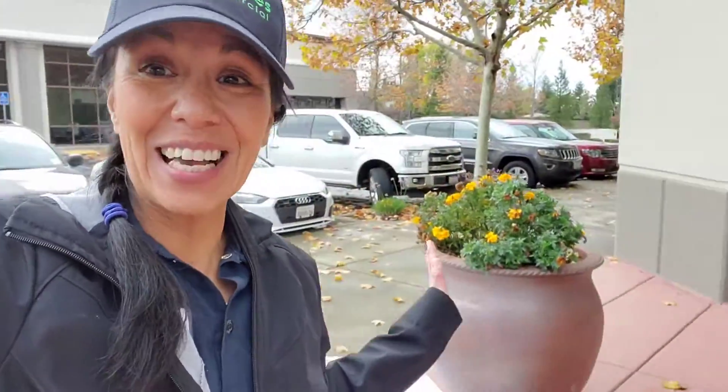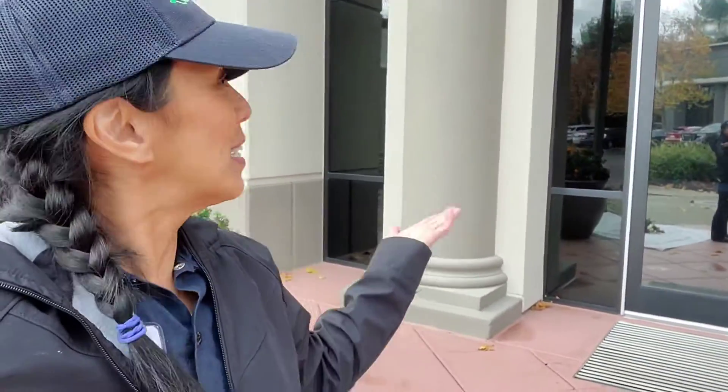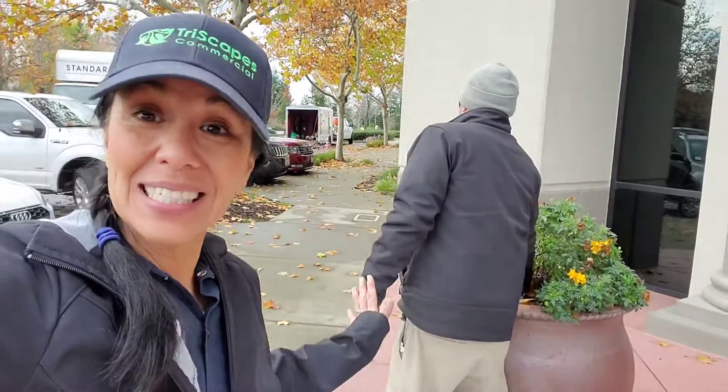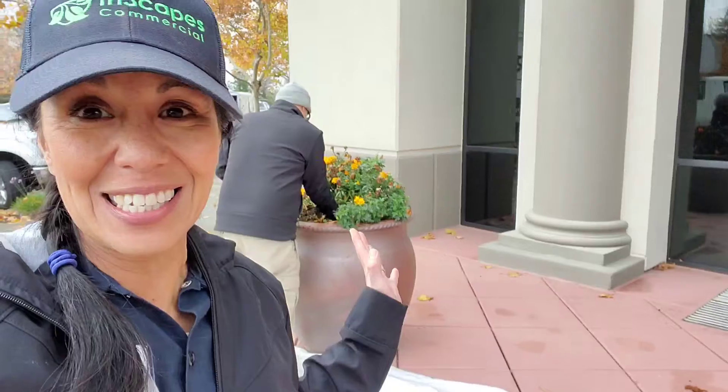I have so many things I'm going to be putting in these containers, and this is really exciting because this is a property management company. John's here — cameo — they work with lots of landscape companies. So they're not even responsible for these; they don't manage this property, the building is just here. John's here, he's going to help me, and we're going to pull out all these marigolds and make these two containers look extremely festive.